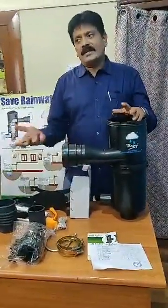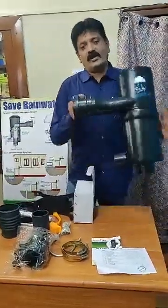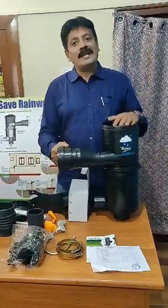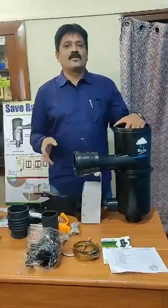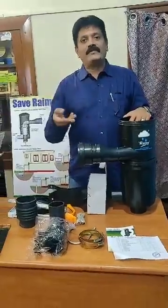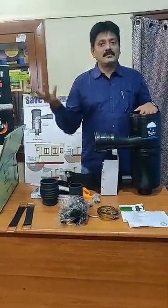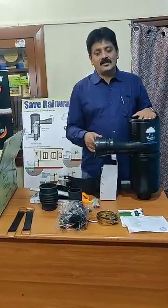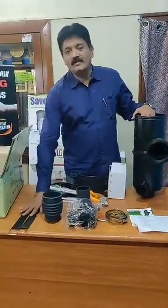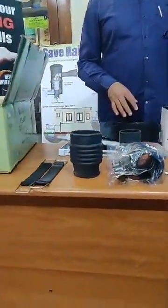Even for a small house with 1200 square feet of roof area, this model is good enough, and you can collect about one lakh liters of water from it. Depending upon rainfall, it may vary from about 60,000 to 1,20,000 liters, and in coastal areas it can be as high as 3 lakh liters. This is what makes the Rainy filter unique compared to all other filters in the market. Thank you so much.